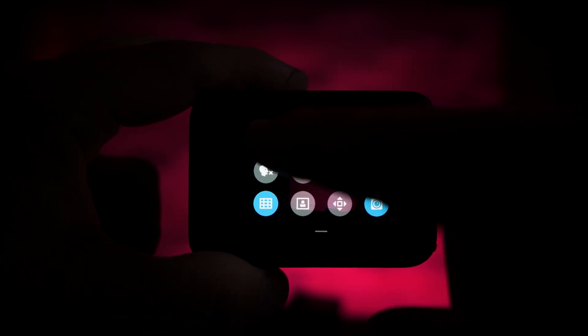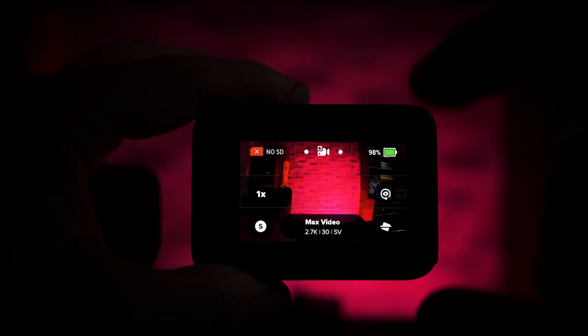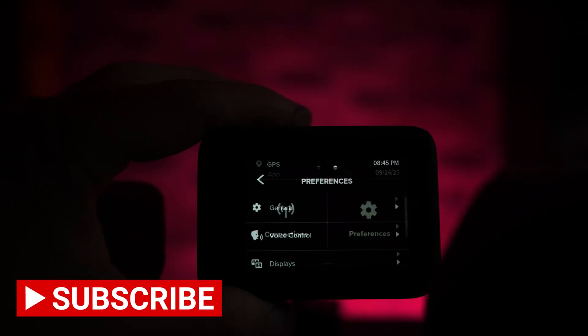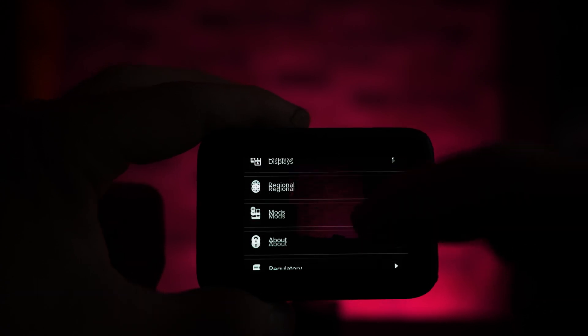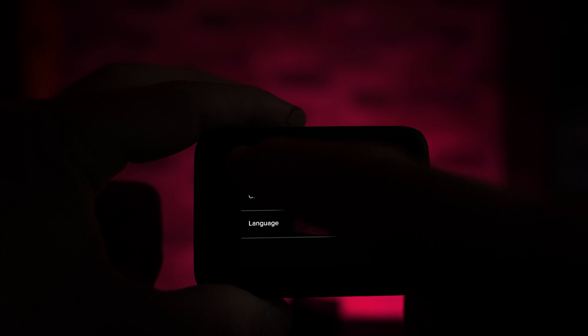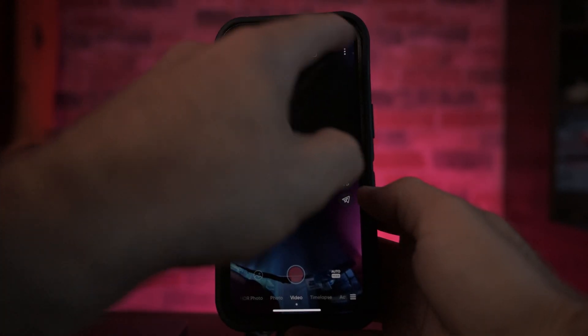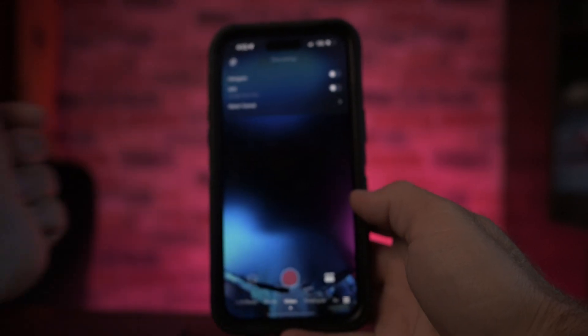Here's how to check GPS is active: swipe down and in the top left you'll see the GPS sign. If it's not active, there'll be an X through it or it won't be there. To turn it on, go to preferences, swipe down to Regional, and right there it gives you the option for GPS on or off. For the Insta360, open up the app, tap the three dots on the top right, and it's the second option down for GPS on or off.